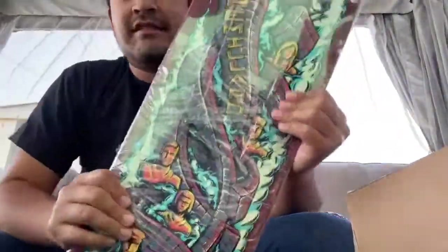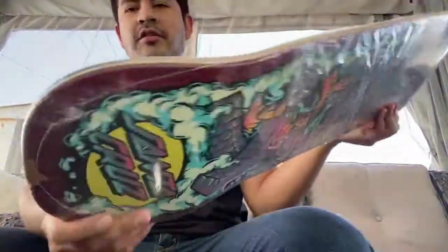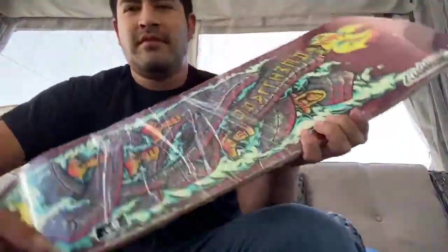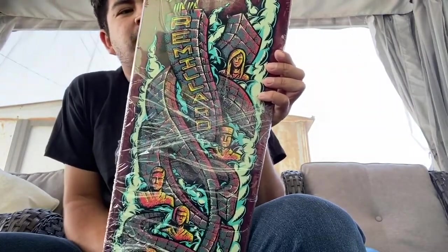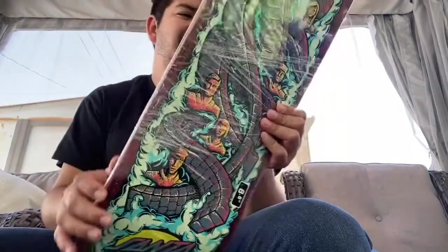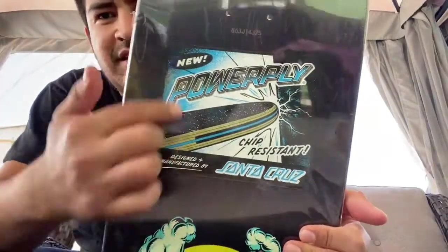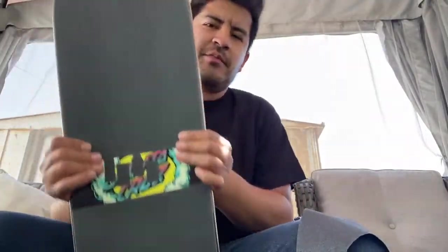This is the Santa Cruz — it's a Tom Ramelard pro model. It's got the little power ply inlays. I'm gonna throw some MOB grip on because don't get robbed, ride the MOB. This board is an 8.8 by 31.73 with a 14-inch wheelbase, because your boy has short legs. It comes with this cool little plastic thing that says it's a power ply, making sure our pop stays crispy.